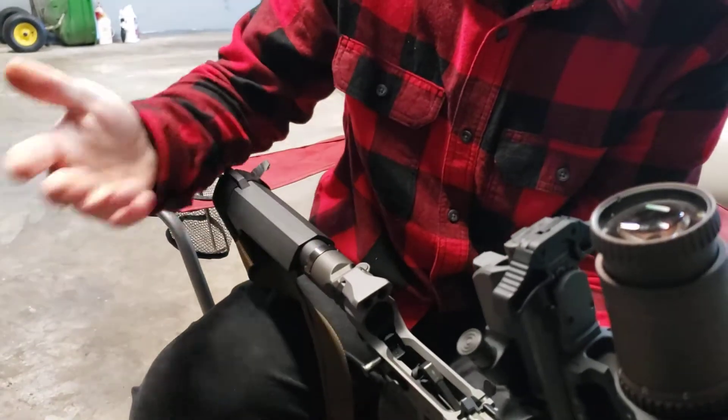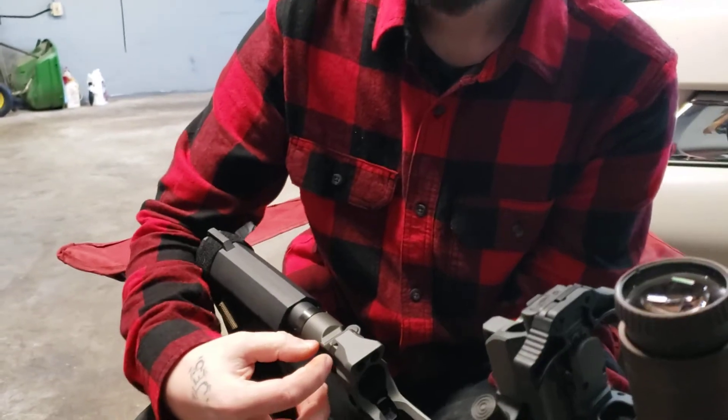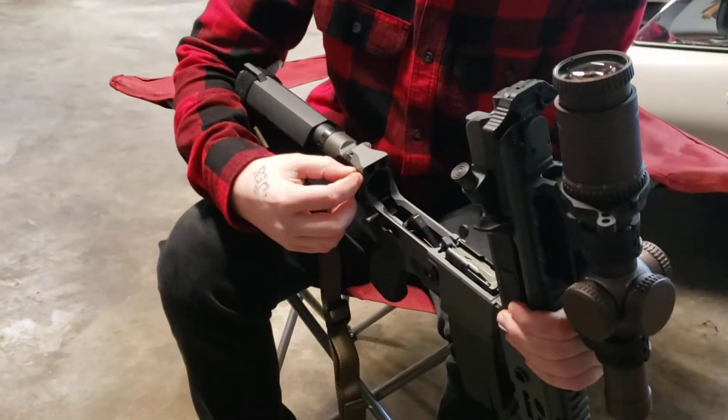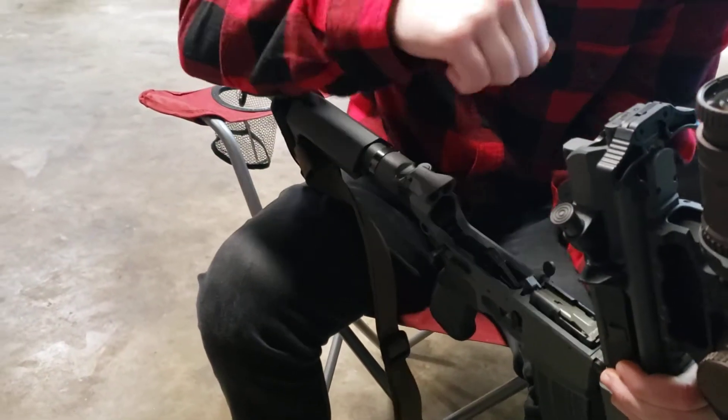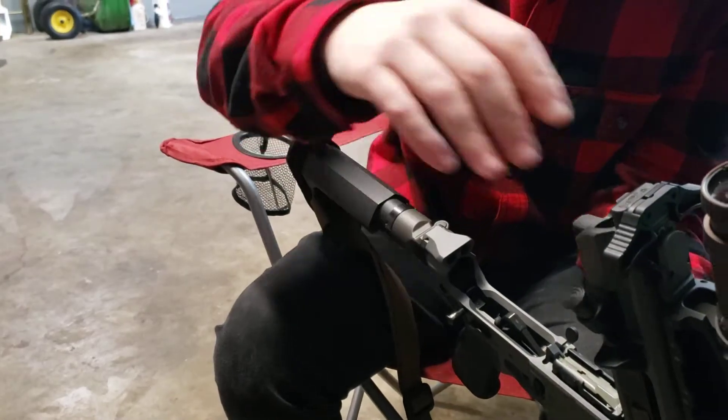This is the one that comes in it. They sell one that's got, instead of just being a full rubber piece, a spring with a little rubber piece, so when it hits, instead of just hitting a solid piece of rubber, it's got that spring and it helps soften it — a little bit of cushion.